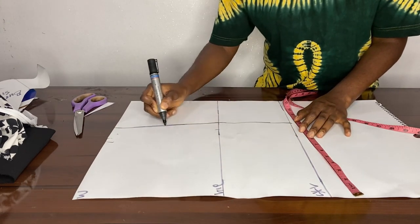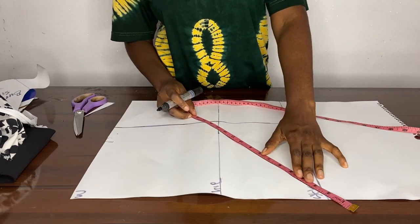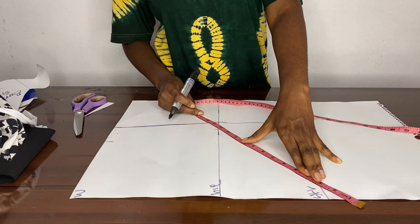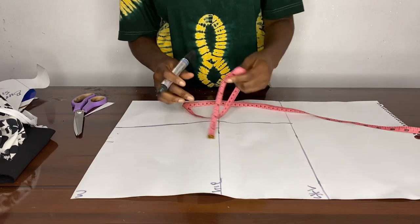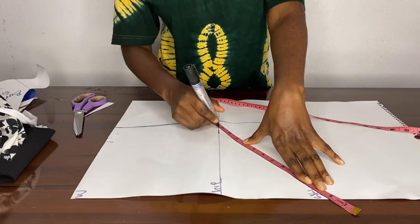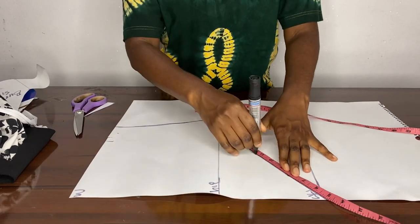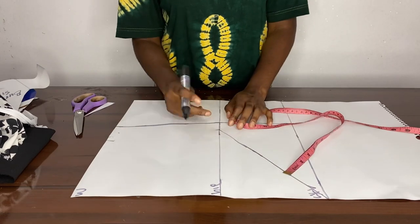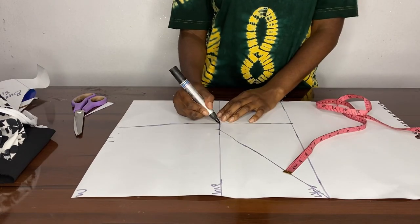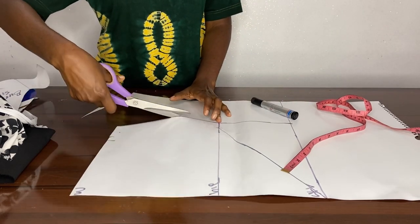We connected our skirt length to the hip — we really don't need it but we just did it. Then you go from the center of your skirt to your original hip measurement and you connect a straight line — that's where the V-effect is coming from. You connect the straight line; that's the V-effect of this skirt. Then just connect your straight line on the hip back to the seam allowance and then you cut out.